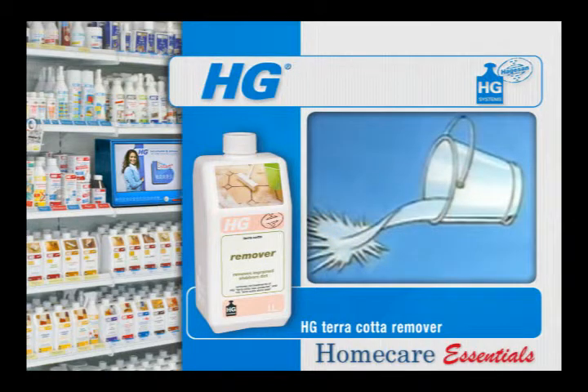One litre of HG Cotto Remover is enough for 10 to 45 square metres.